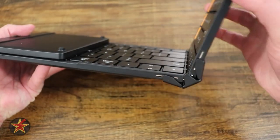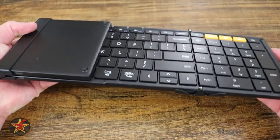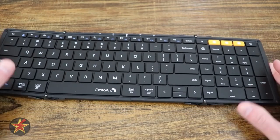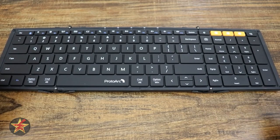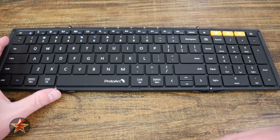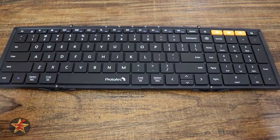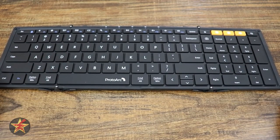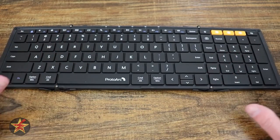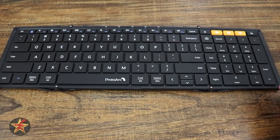Here we come to our hinges. You can see how that actually actuates right there, and based on Proto-Arc's website, they say you can get 100,000 actuations of those hinges without damaging the device in any way, shape, or form, and continue to function perfectly fine — which is a stated 13-year equivalent, depending on actual usage. It's really durable from my testing so far.